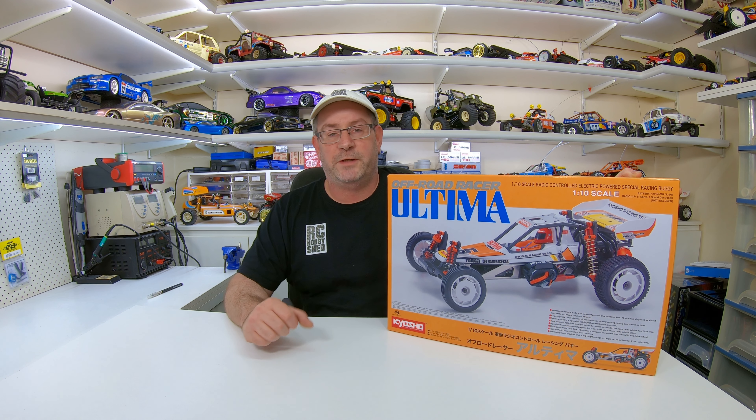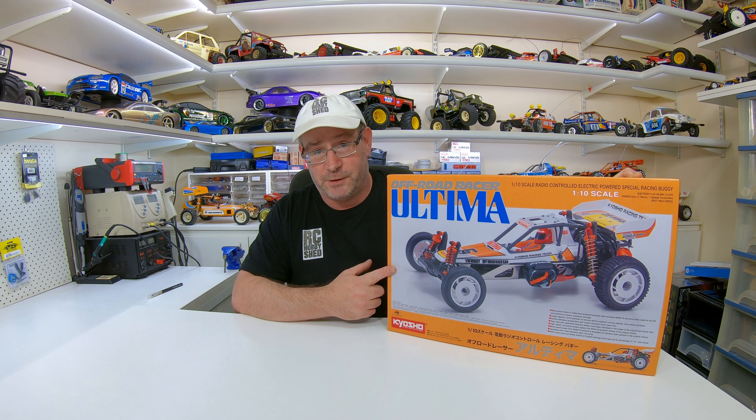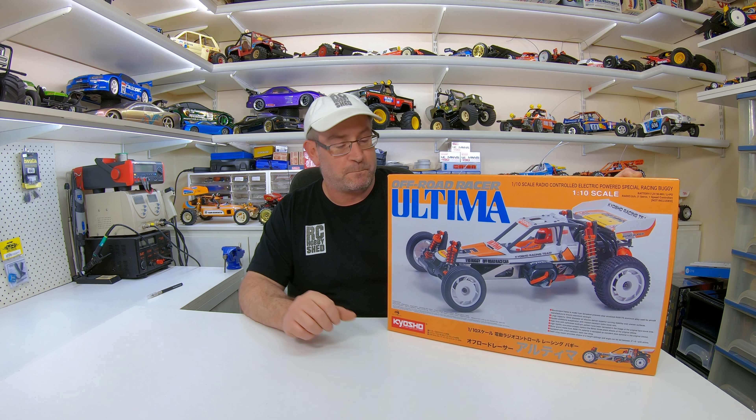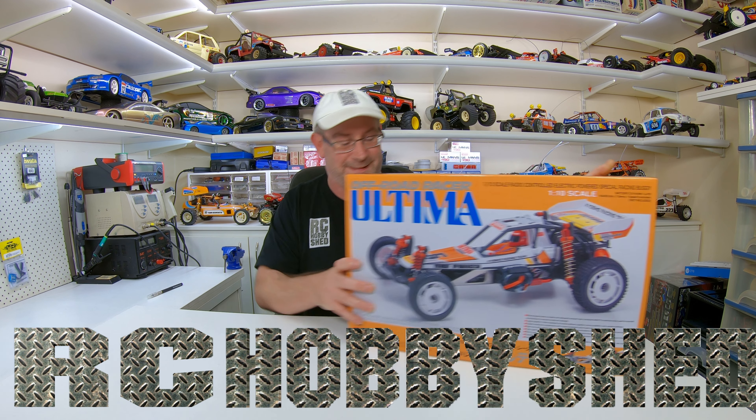G'day guys, welcome back to another video. In this video I'm gonna do a very quick unboxing of the new re-release Kyosha Ultima. I was a little bit slow getting it but finally got one - you would have seen it in my last video or the one before.